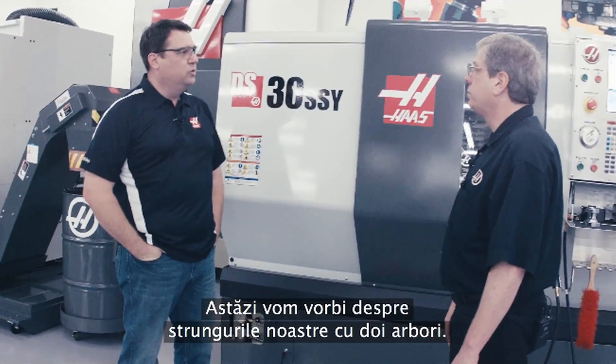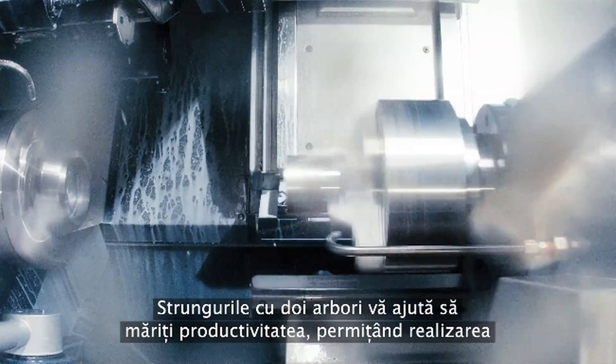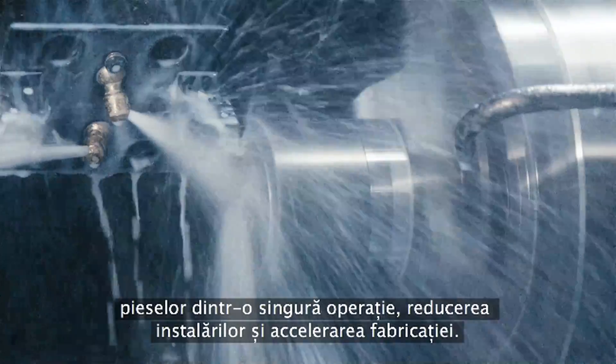So today we want to talk to people about our dual spindle lathes. Dual spindle lathes help you increase your productivity, allowing you to do one-and-done operations, reduce your setups, and ultimately help you make parts faster.